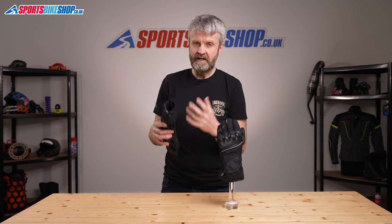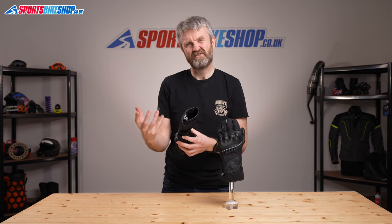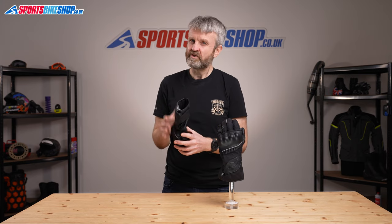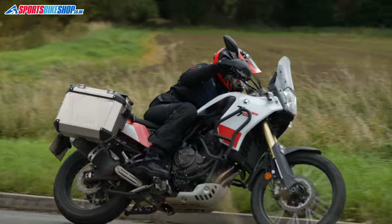Moving to the inside, there's Alpinestars' Dry Star breathable waterproof membrane, and that's secured into the glove with McFit. That bonds the liner in place so it doesn't come out when you take your hand out of the glove — and that's a really useful benefit, as there's nothing worse than having the liner come out when you remove your gloves. Between the membrane and your skin there's a thin fabric lining which gives a little bit of extra warmth, and that's the bit that makes these gloves more suitable in spring and autumn rather than the height of summer.